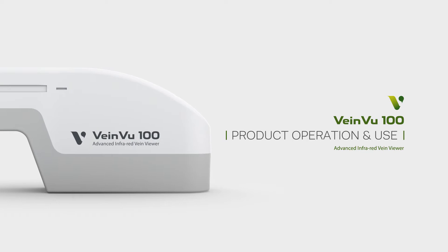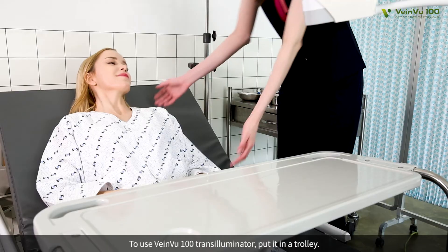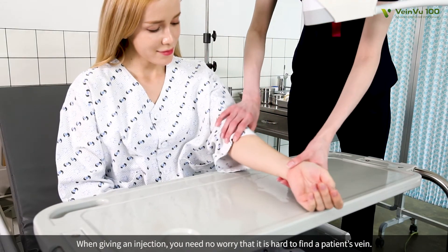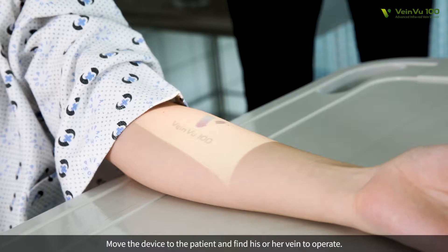Product Operation and Use. To use VeinView 100 Transilluminator, put it in a trolley. When giving an injection, you need not worry it is hard to find a patient's vein. Move the device to the patient and find his or her vein to operate.